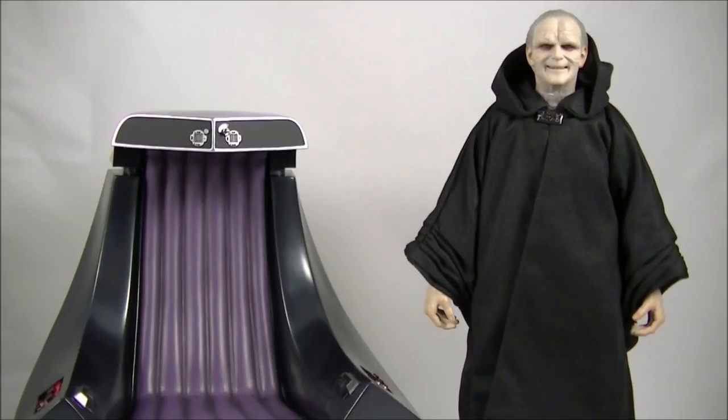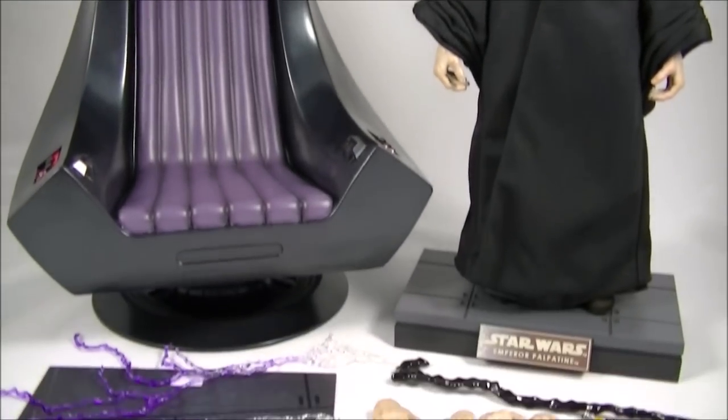Hey everyone, it's Kai from Cool Collectibles back again for another review. This time it's the Hot Toys MMS 468 Emperor Palpatine from Return of the Jedi. Now it's been a long wait for this. The Australian distributor Pop Culture finally got their stock in just recently and they've started shipping their stock out. And the set is pretty damn awesome.